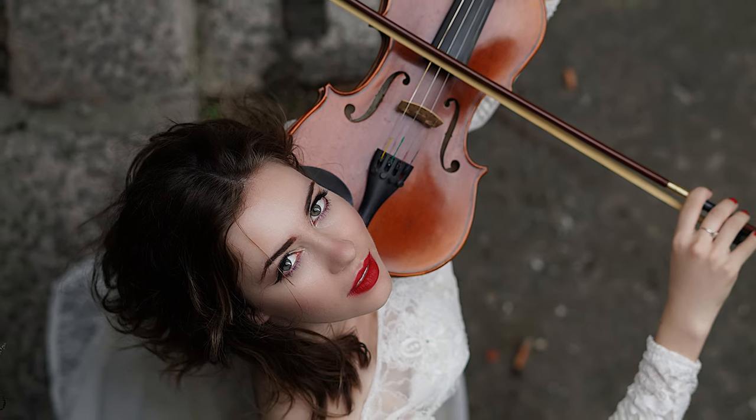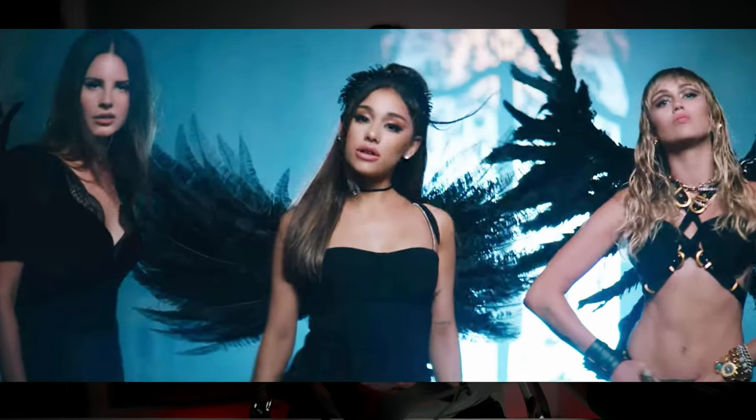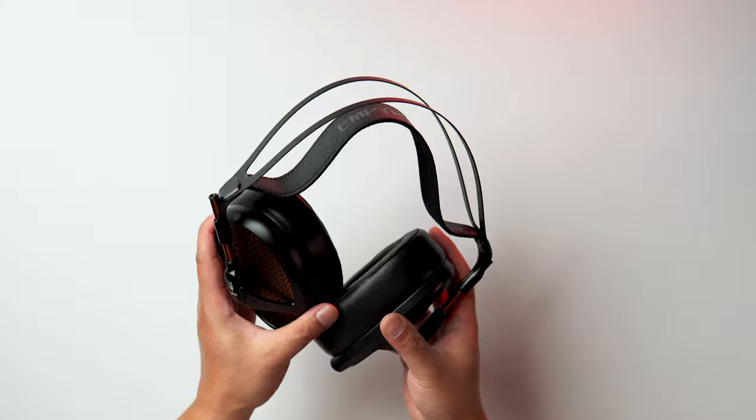The Meze Empyrean's primary strength is in the mids. If you listen to a lot of vocal recordings, it'll be tough to beat these headphones. Each voice and instrument has its own distinctive tone and textural cues. You can easily grasp the emotion and tension from the music. For example, you can very clearly hear the distinctions between the deeper, slow sound of a viola and the more vibrant, speedy sound of a violin. In the track 'Don't Call Me Angel,' we have three female vocalists — Ariana Grande, Miley Cyrus, and Lana Del Rey — and with the Meze Empyrean, you can hear the differences in the grace, the bite, and the attitude of each vocalist.